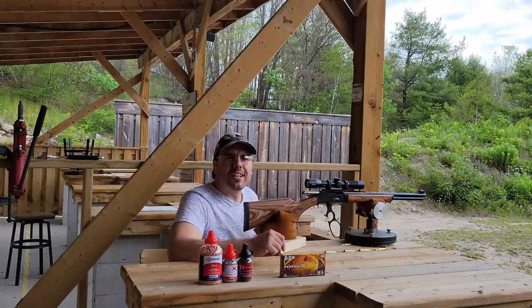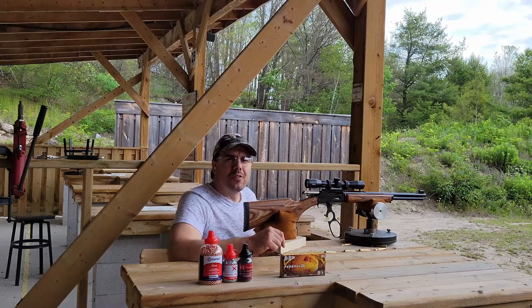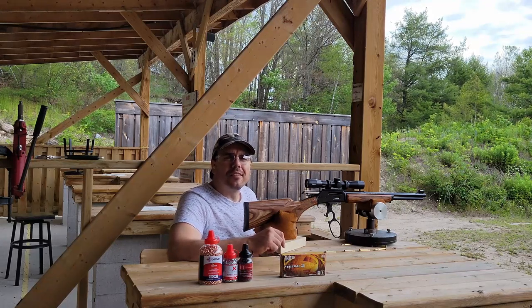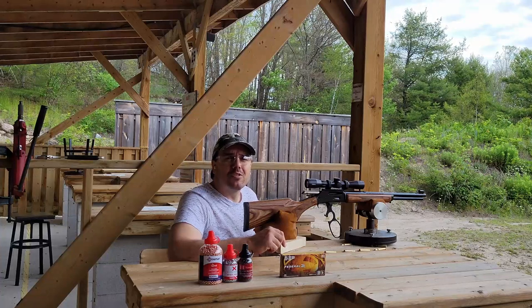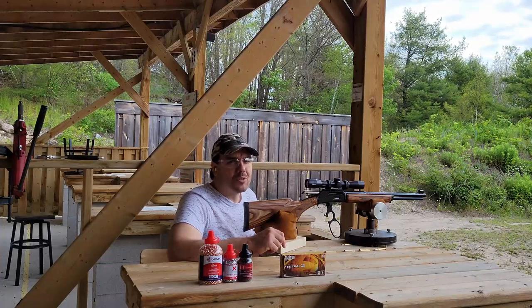We're going to do a field test with these later, so stay tuned for that video. Thanks for watching, and as always, if you can't have a great day, at least try to do some shooting and have a fun day. We'll see you again — thank you.